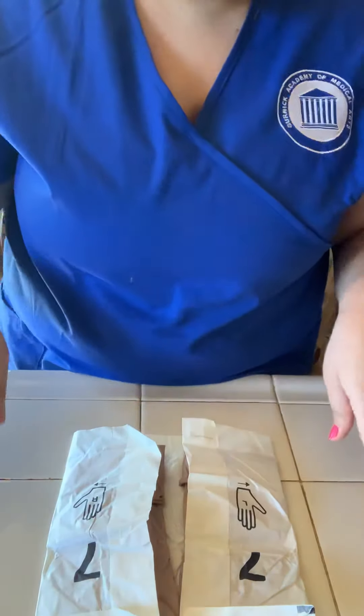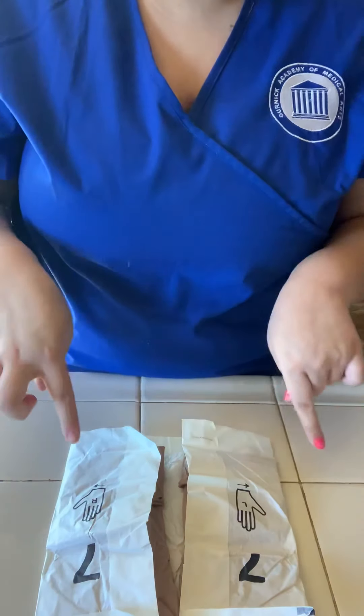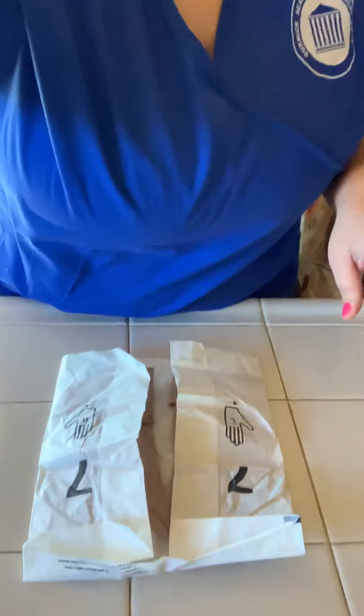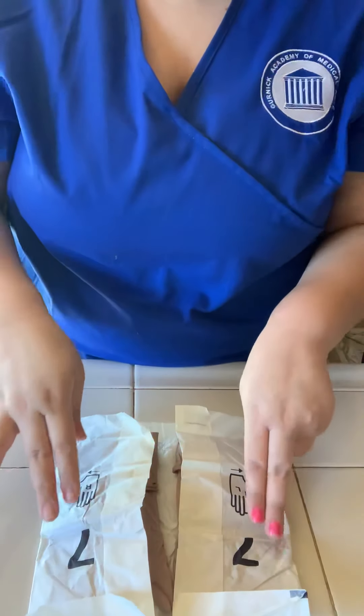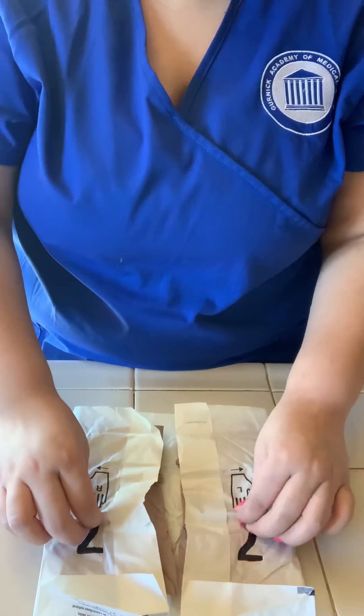Once we begin opening them, I'm going to go ahead and open them like this. I'm going to pull it out of the wrapper just like this. I want to make sure that I don't grab this area right here because this area is not sterile at all. The areas that I'm able to work with are anything but this right here, so I'm just going to go ahead and open it this way.